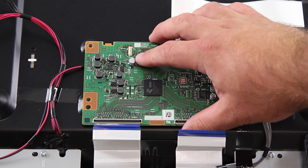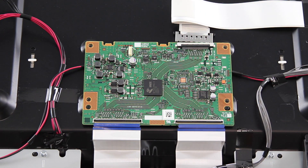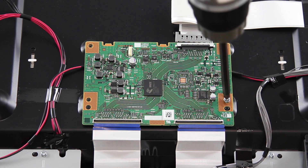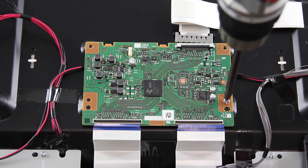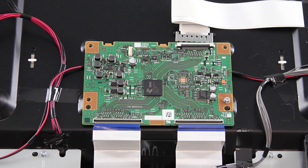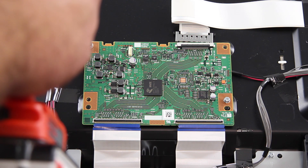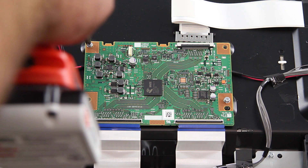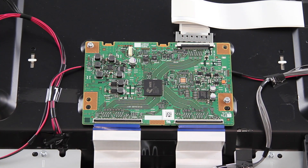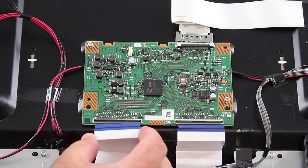Align the replacement board and install the screws to secure the board to the chassis. I will reconnect all of the cables and connections on the T-Con board.